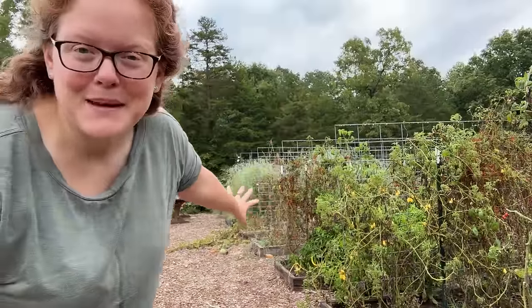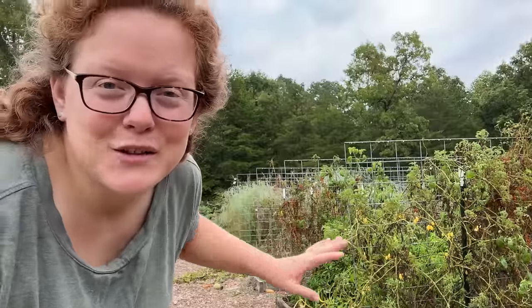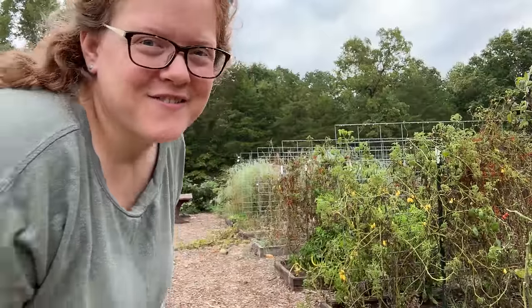Most of the peppers that we're going to be picking are over here in the long 12-foot beds. The main reason I grow peppers is to make a pepper powder seasoning mix that I really like using for cooking throughout the year, so I'm going to show you how to make that after we harvest these peppers.